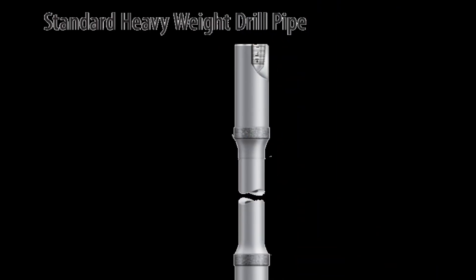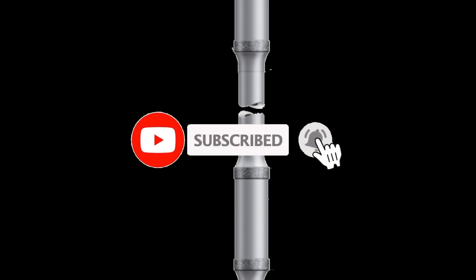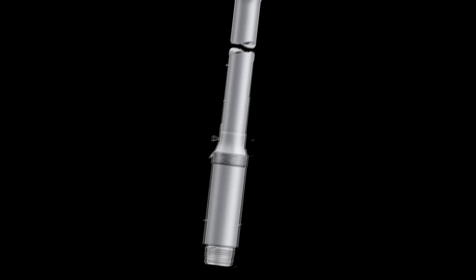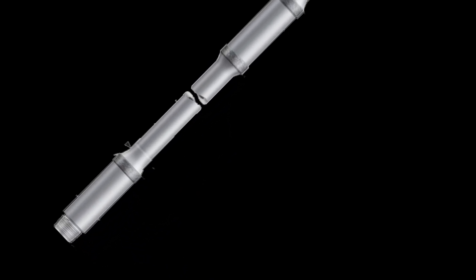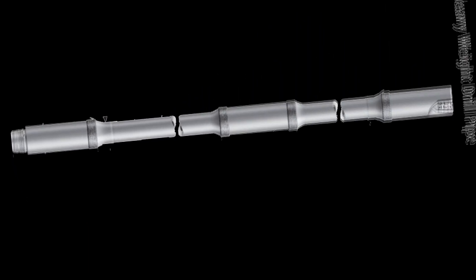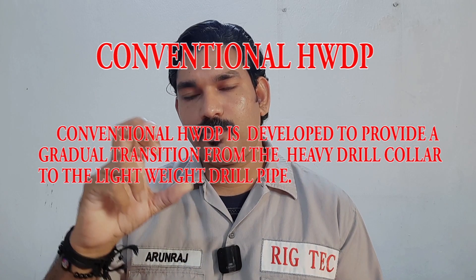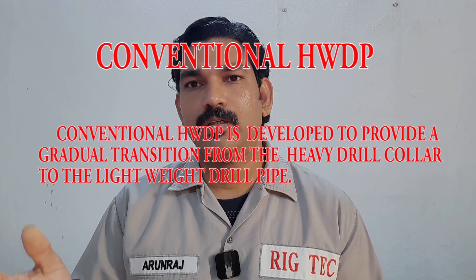The conventional heavyweight drill pipe is available in different grades. It was developed to provide a gradual transition from the heavy drill collar to the relatively lightweight drill pipe, so the transition zone from the heavyweight drill pipe helps to reduce fatigue.